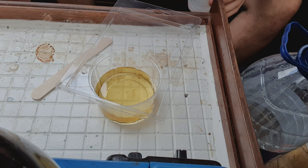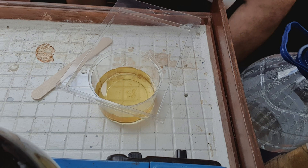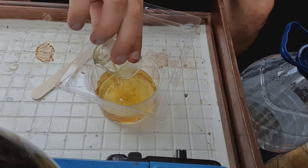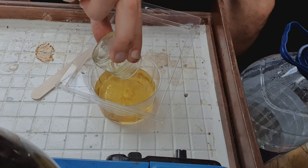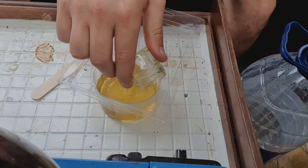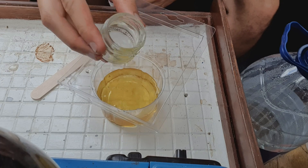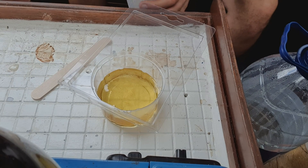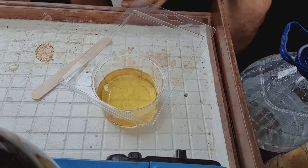There's fumes coming out of the pot so I'm sure this can't be good for you. Wear a mask — I'm not wearing one. That's just one part of hardener. Still fumes coming out of the pot; didn't expect that. Probably wear gloves for this as well.